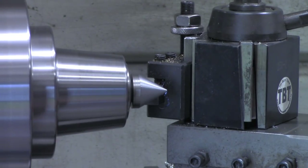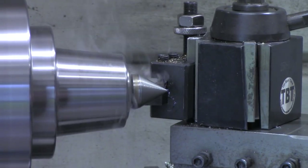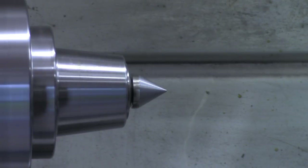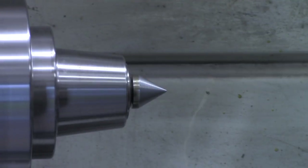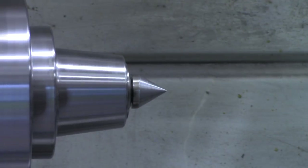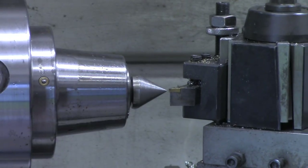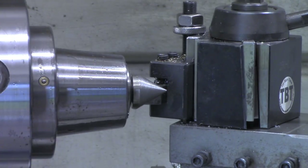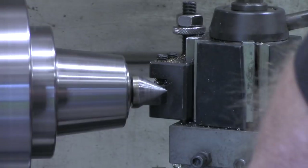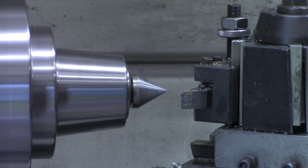I think one more pass on there ought to bring it to a good point. Just take it nice and slow and steady. Now we'll take the file and just clean up any little spots on there. I'm going to ease in one more time and see if I can't get just a little more point. I believe that's the sharpest point I'm going to be able to get.